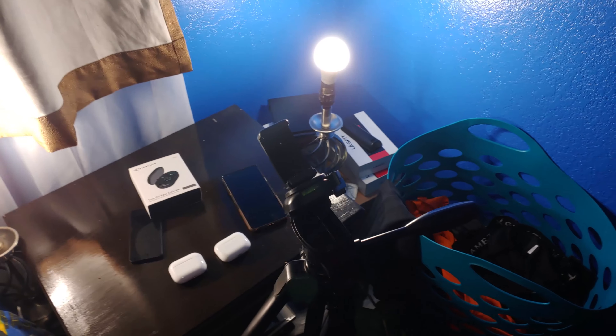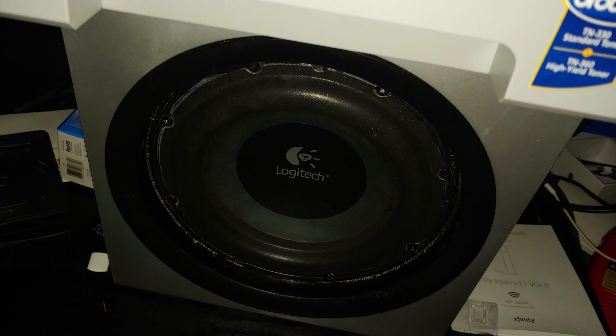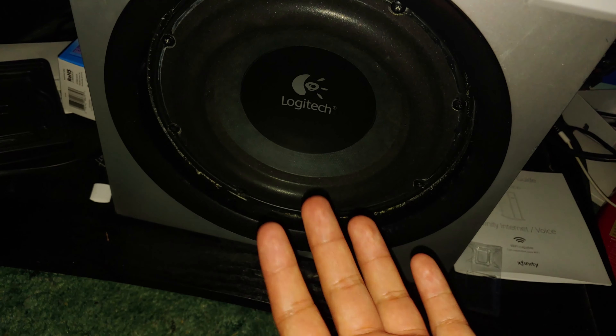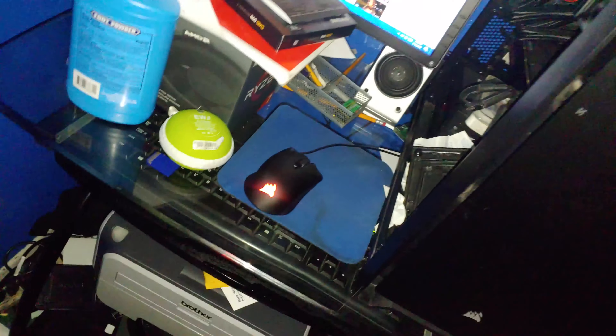Congratulations if you made it to the end! Here's a little sneak peek of what's next. You know how I said I don't spend big money on AirPods? Well I do spend big money on things like this — a Logitech Z2300 sound system. There are the satellites and here's the Logitech Z2300 subwoofer. This is the kind of stuff I'd rather spend money on, and I'll explain that further in the next video. It's actually pounding on my chest right now — I can feel it.